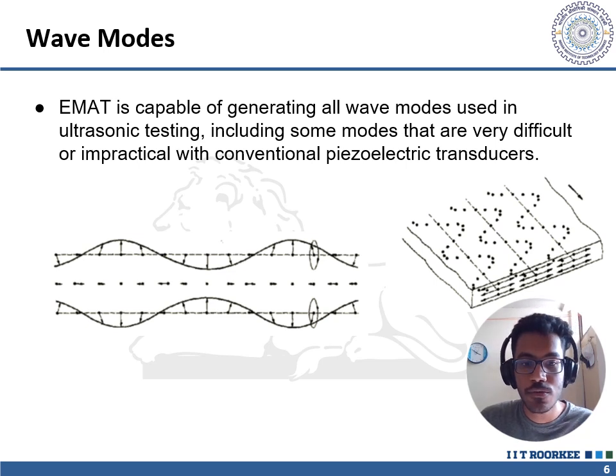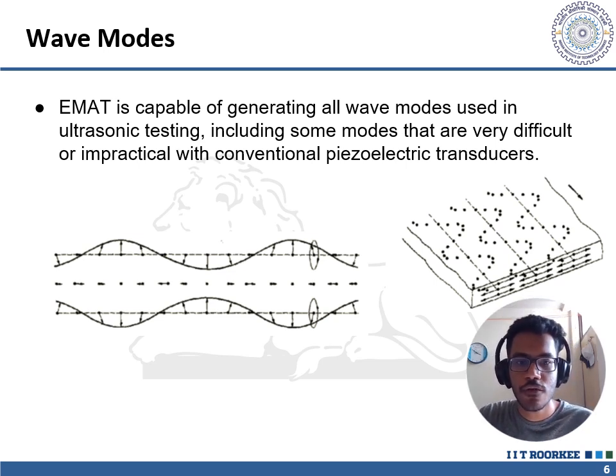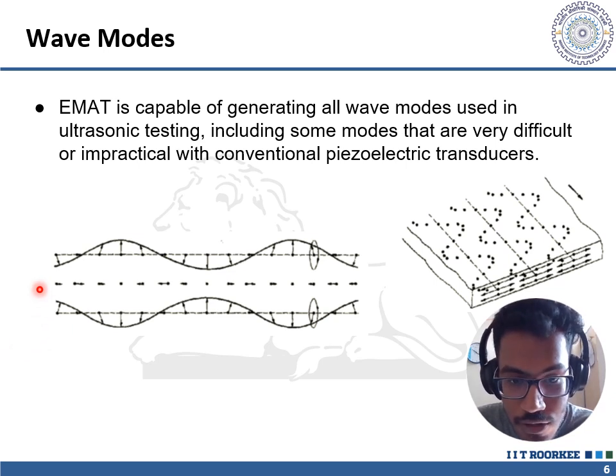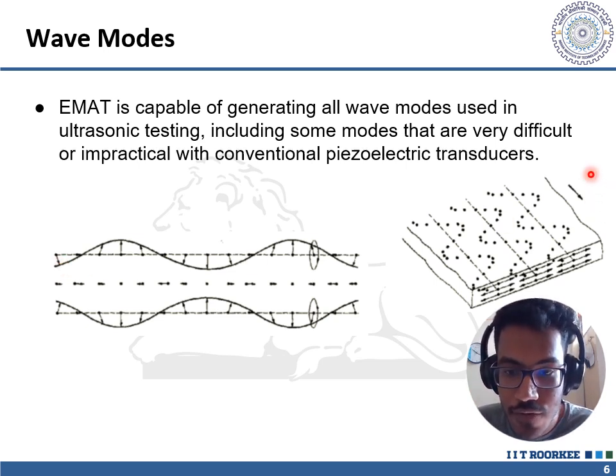Regarding wave modes: unlike piezoelectric transducers, EMATs can be used to generate multiple wave modes. The polarization of the generated wave depends on the direction of Lorentz force, so we can easily generate the desired wave mode simply by changing the orientation of the permanent magnet and the current-carrying coil. The first image describes a longitudinal wave with compressions and rarefactions limited by the surface of the material; the second image shows shear waves which propagate along the surface.